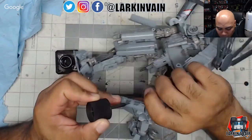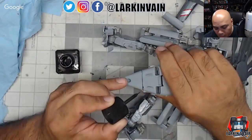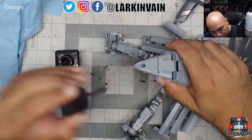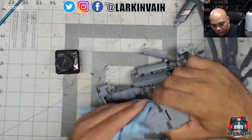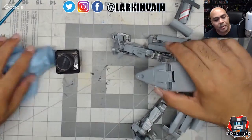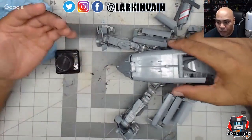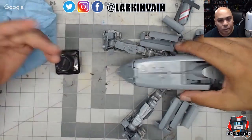Ninja Bill posted his Grimlock work-in-progress custom and that looks pretty cool. I'm always interested to see what everybody's working on. Having a community not just of reviewers but of Transformers customizers — it's really cool to see what everyone else is working on.